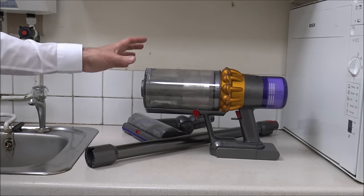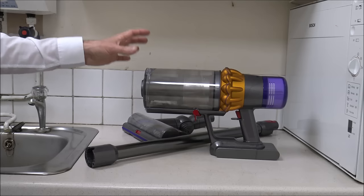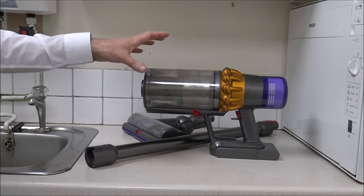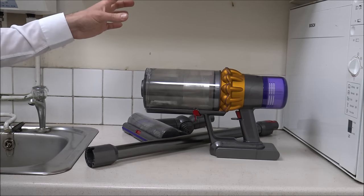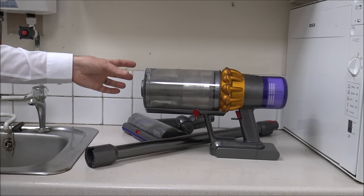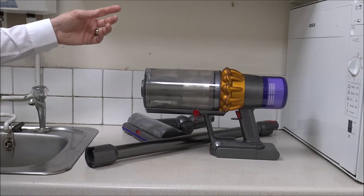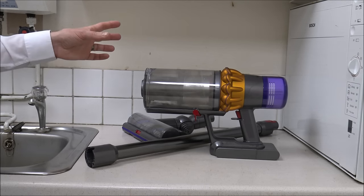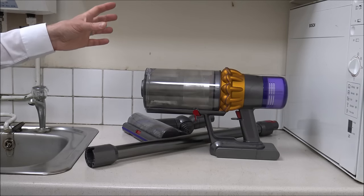Hi, if you've got a Dyson V15 like this and if it starts to pulse or lose suction — which should be pretty obvious because the suction on these is normally really good — then it could be a case that it needs cleaning or maintaining. What I want to do in this video is show you how to clean and maintain the Dyson V15, and by the end you should have the full suction back.